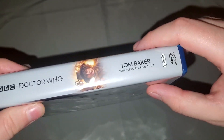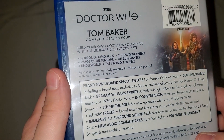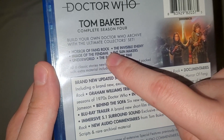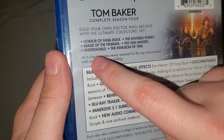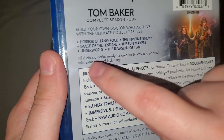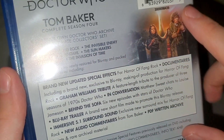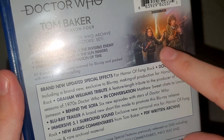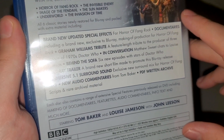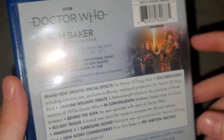Then the spine, and then on the back you have all the stories: Horror of Fang Rock, The Invisible Enemy, Image of the Fendahl, The Sunmakers, Underworld, and Invasion of Time. There's also nice artwork of Tom Baker and Louise Jameson right there.